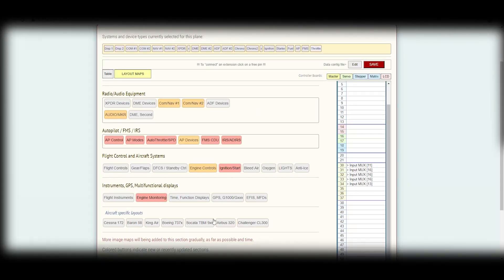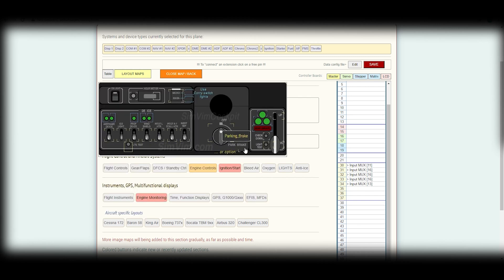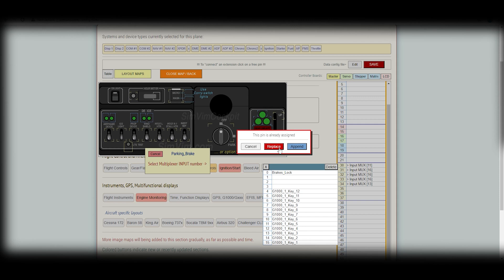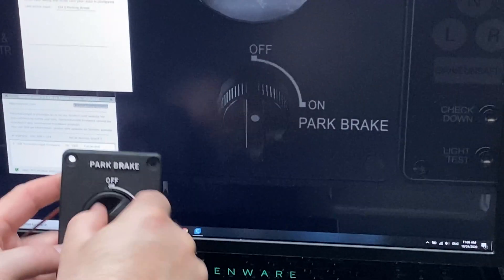Over to the SimVim configurator, we're going to select the TBM cockpit, select the parking brake and assign it to the proper spot. Save the file and put it in the SimVim plugin folder and load up X-Plane.